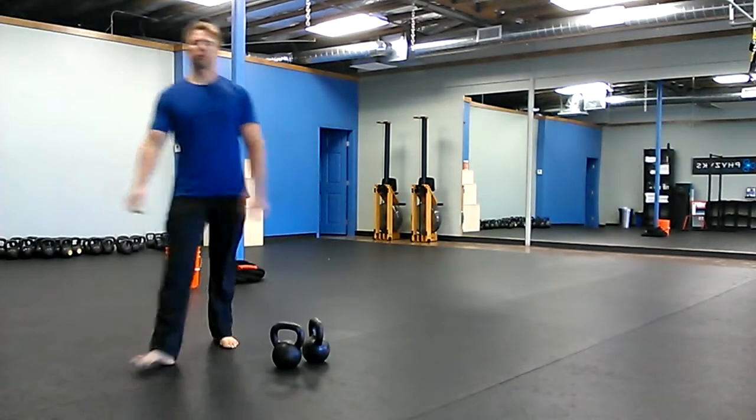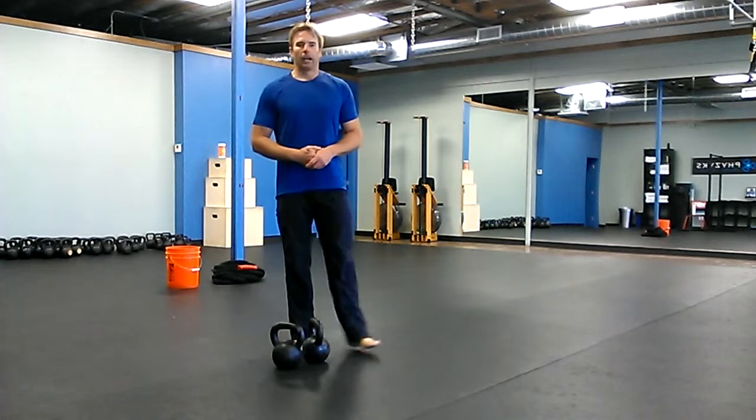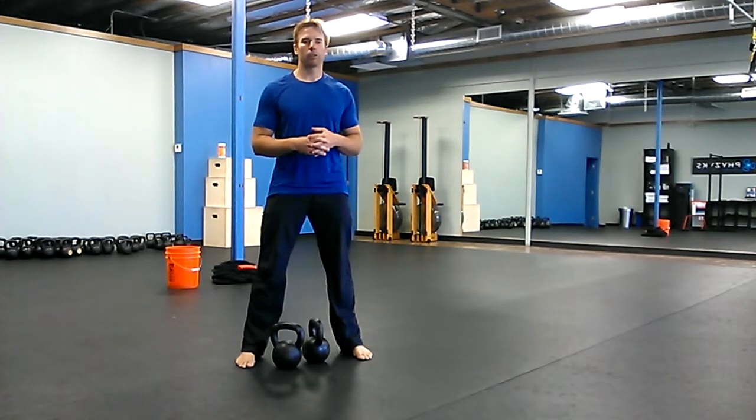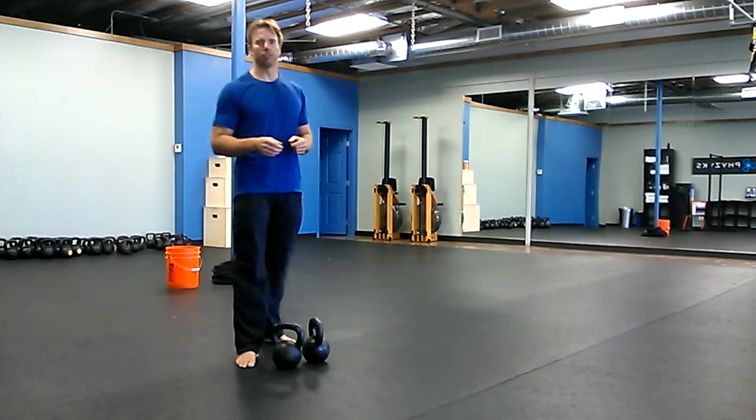Hey there! It's Robert with BudBells.com and for today's workout, I got this workout from a master at kettlebells, Pavel Tsatsouline. So if he says it's good, I would just do it. Alright, so it's good stuff.